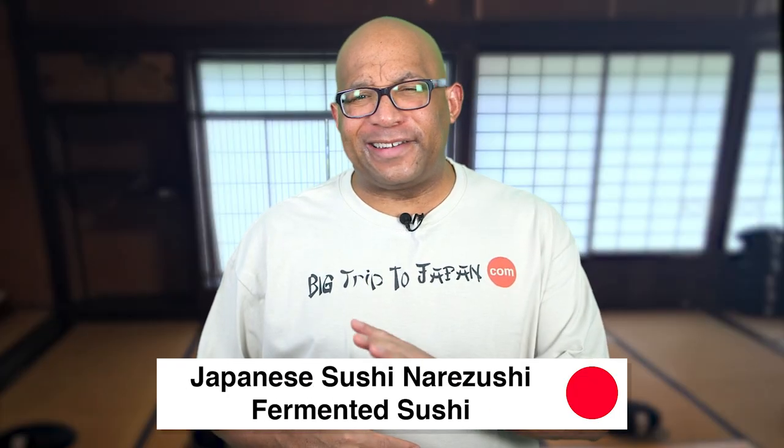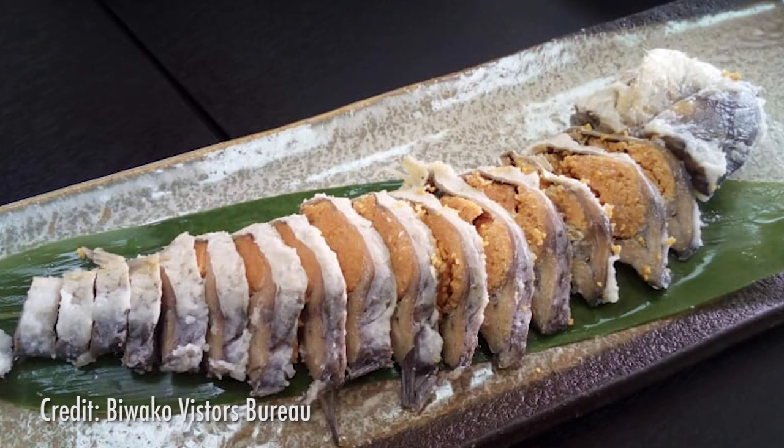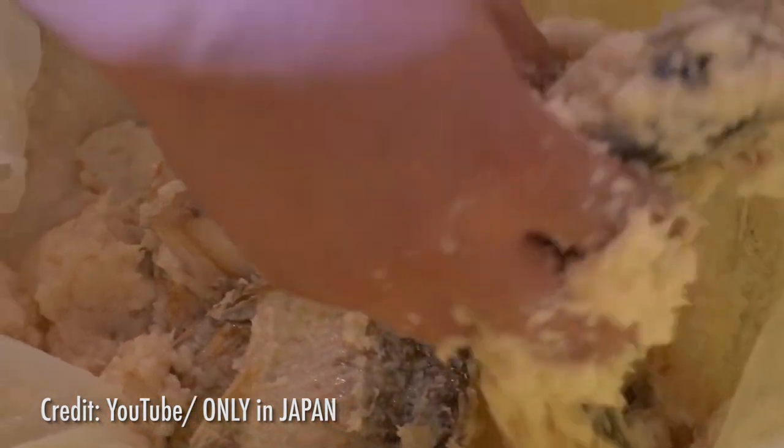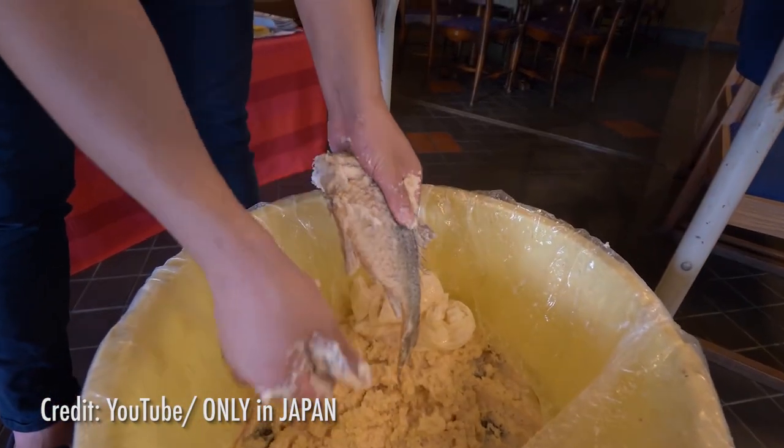With a taste like blue cheese and a very stinky, strong smell, narazushi is the most primitive and early form of sushi. Dating back to 10th century Japan, this fermented fish form of sushi was preserved in salt and raw rice, which eventually evolved into nigiri — sliced seafood over rice.